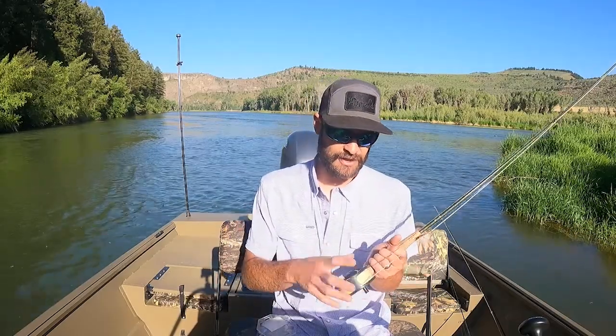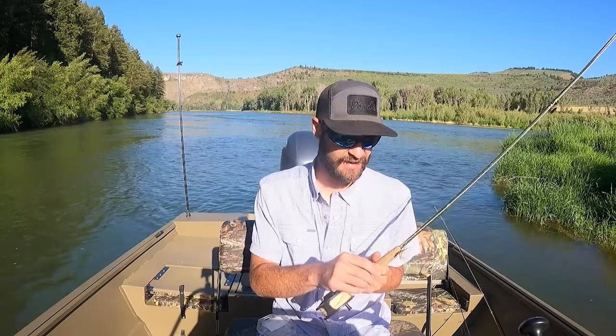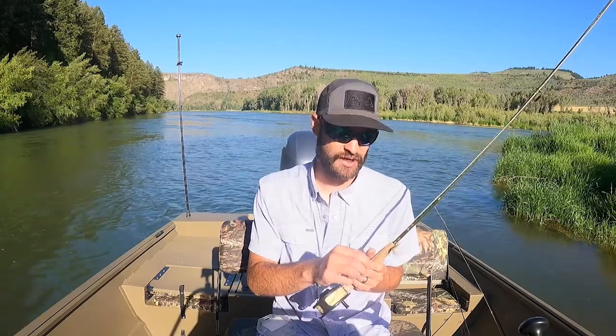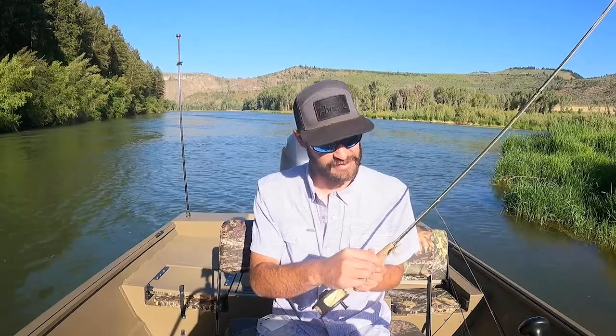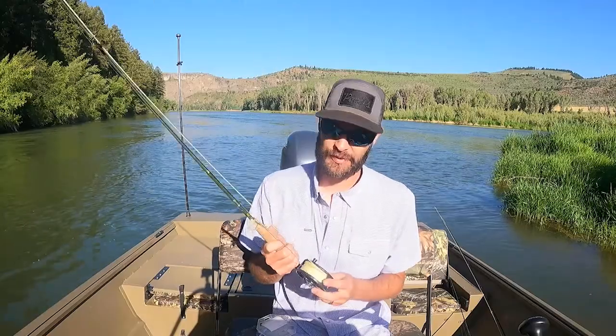The Icicle has a slickening agent built in. This line is super slick — it goes through the guides just fine. It just feels good. It does have a little bit of a texture to it so it's easy to grip. I noticed that first thing when I was fishing with it this morning.